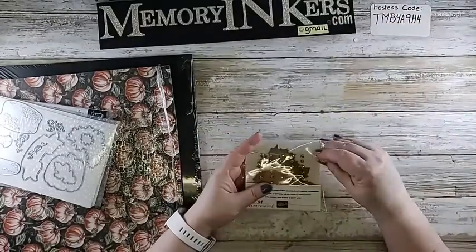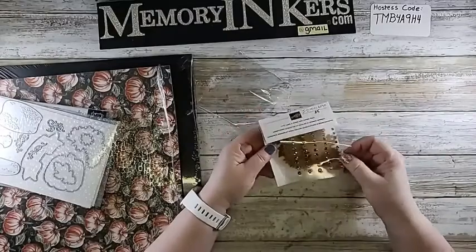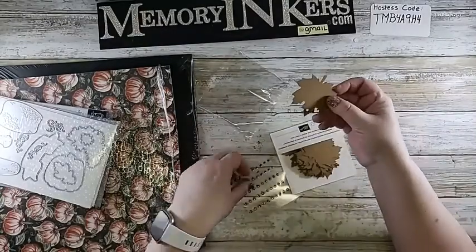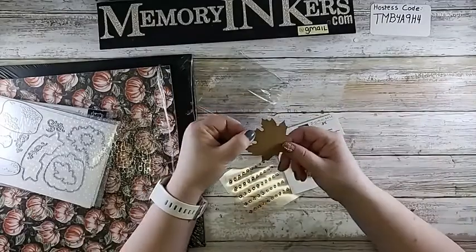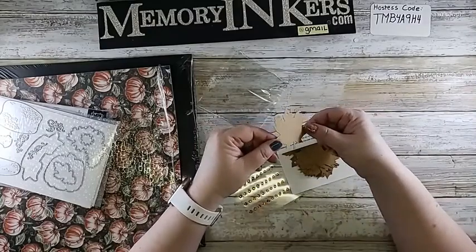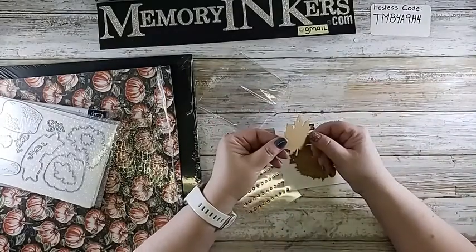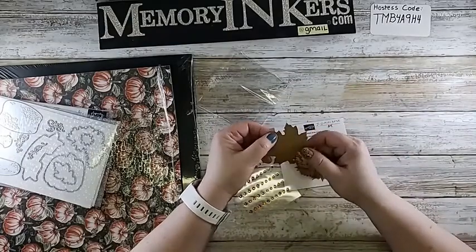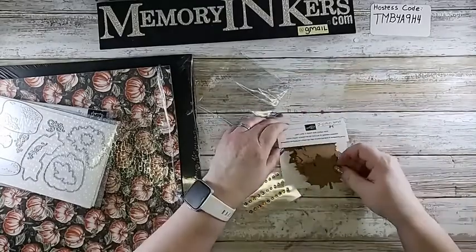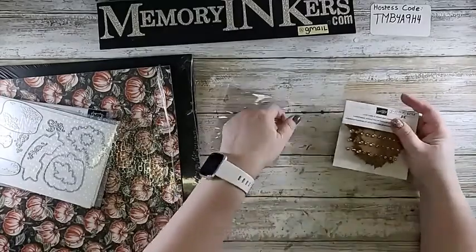This is called Leaf Labels and Gems. The gems are so pretty, and there are a bunch of leaves with tag holes in them — you could stick a gem in the hole if you don't want it. They're basically labels. Think about your Thanksgiving table — you could decorate them and put people's names on them for stemware markers. It's a very nice suite.